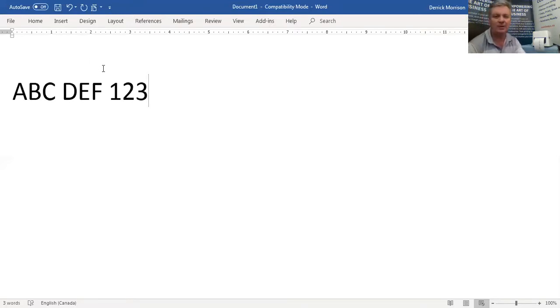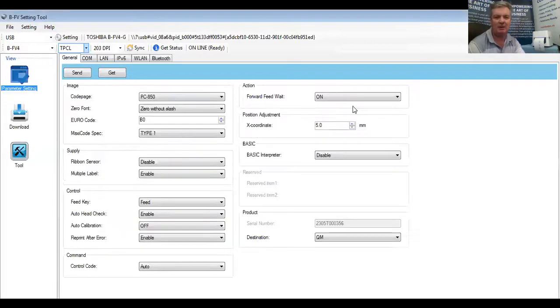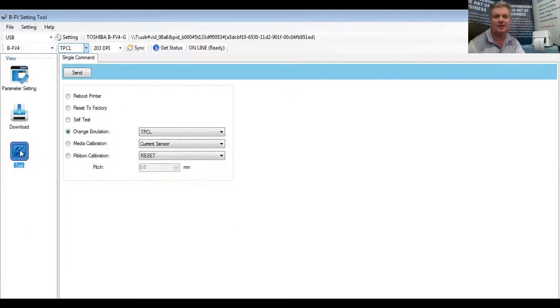So now I want to show you how I can change from a Toshiba print driver to a Zebra print driver. I'm going to stop sharing this screen and share a different screen. We're using what we call our Toshiba BF-FV4 setting tool. Because there's no buttons on the printer, you have to use a piece of software connected by USB cable to the printer. We can change various parameters, download firmware, or in this case, change from Toshiba print control language to Zebra print control language, Z mode.